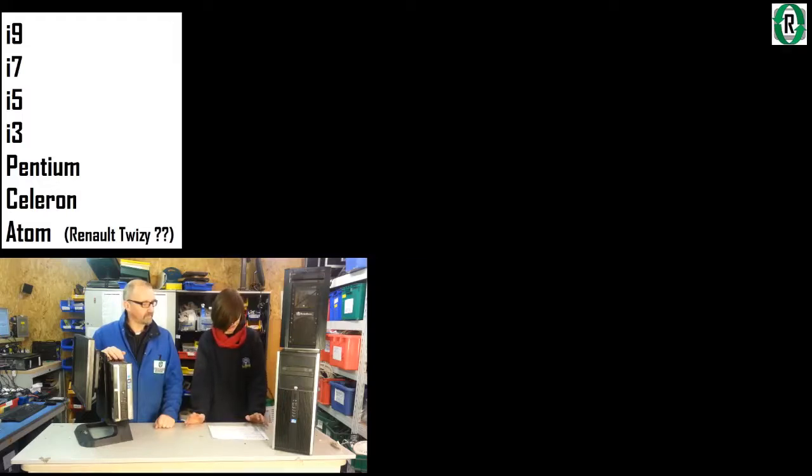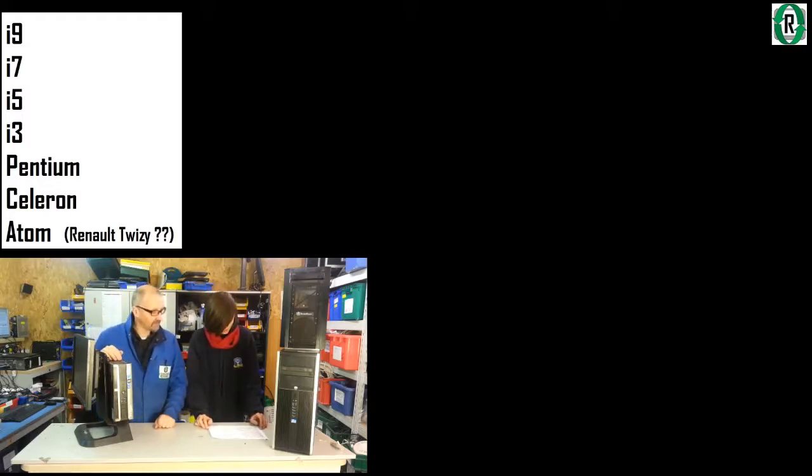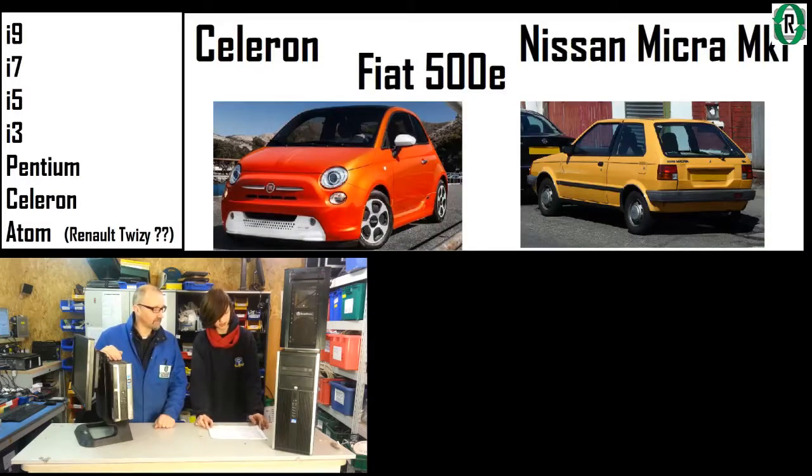Then we get on to older processors such as the old Pentium — the latest would be a Nissan Leaf, not great but still reliable, and the older ones would be a Vauxhall Cavalier from the 80s, which your grandparents probably still drive. Going further down with an Intel Celeron, you'd have a Fiat 500 electric, and then the original Celeron would be a Nissan Micra Mark 1.